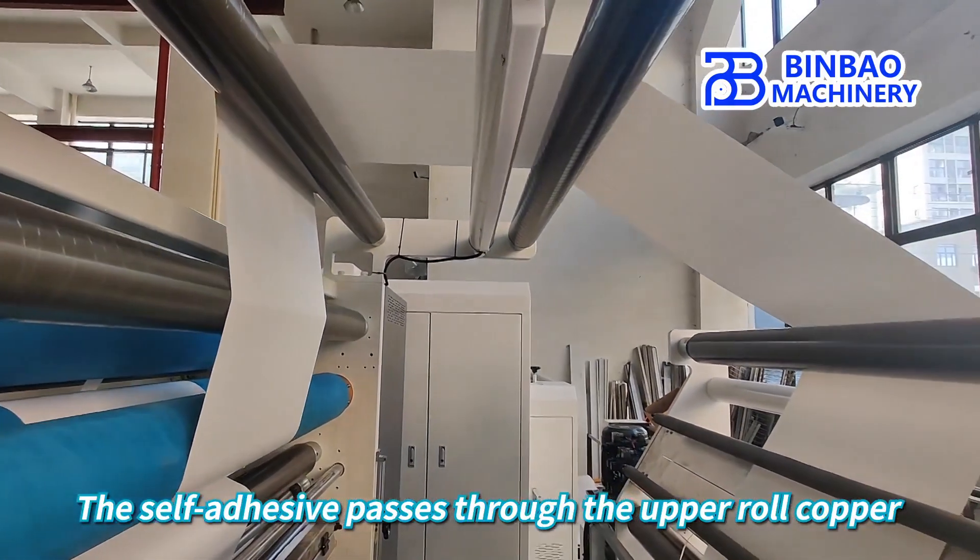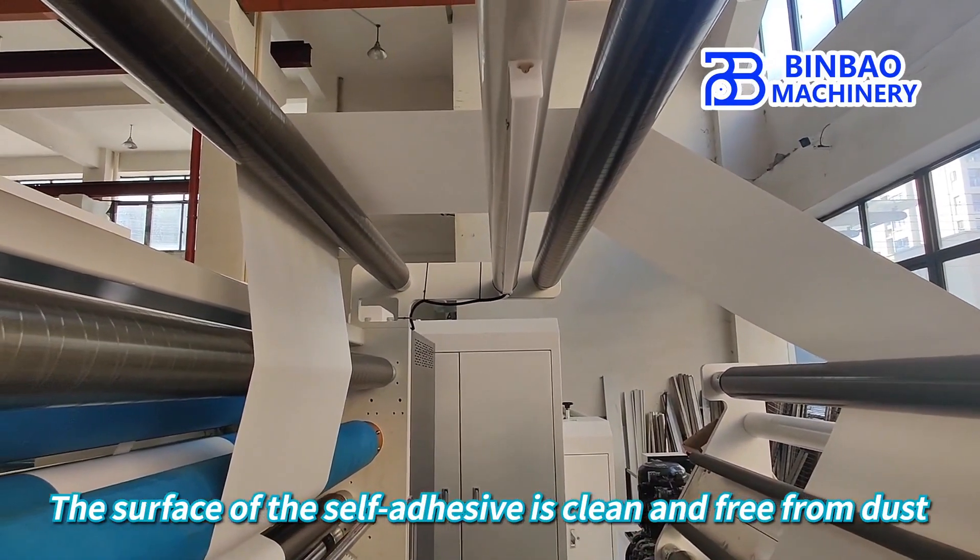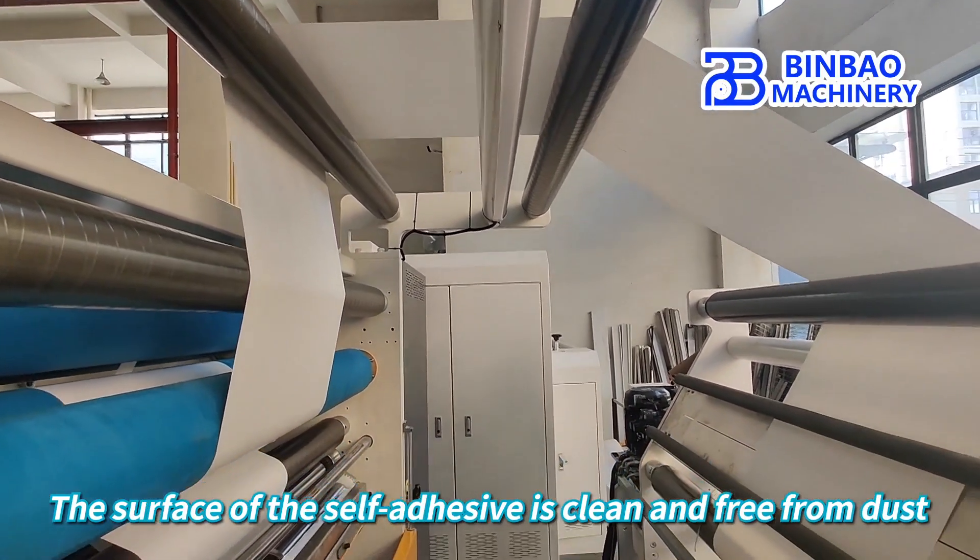The self-adhesive passes through the upper roll copper, keeping the surface of the self-adhesive clean and free from dust.